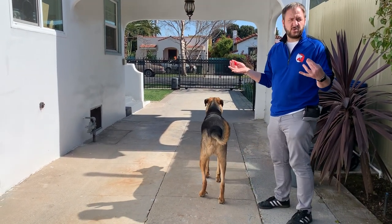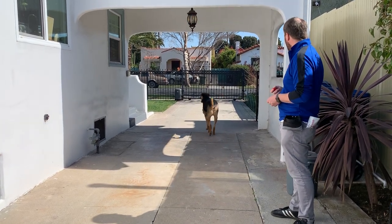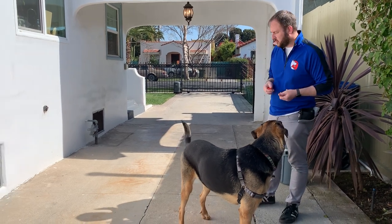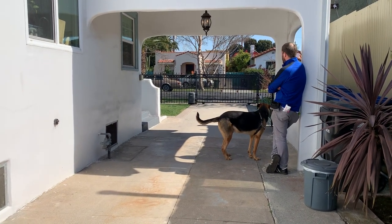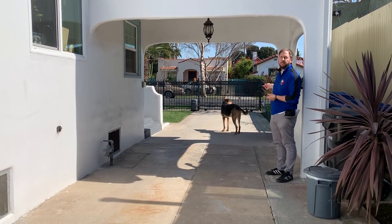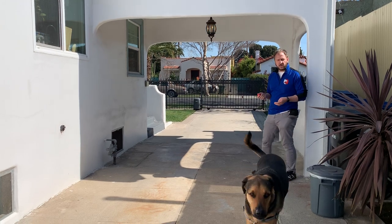When we have a dog that doesn't listen, we often wait until they're in a very distracted environment and then expect them to perform. We have to help them practice. He's checking in to see if he's going to get a treat. The clicker kind of tells him we're working, so I have the treats ready, walking over here, pretending I'm not really interested in anything — I want him to get a little distracted and then practice coming back.